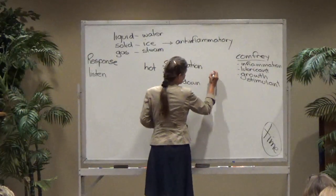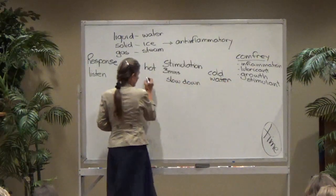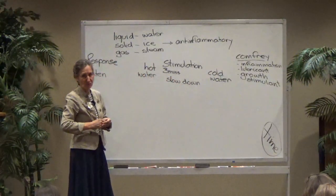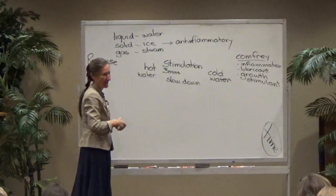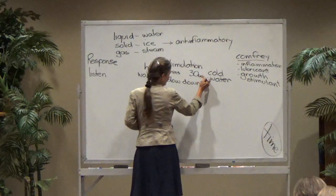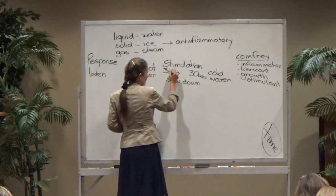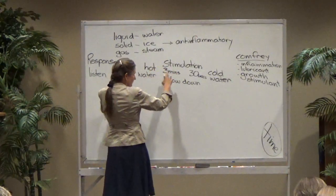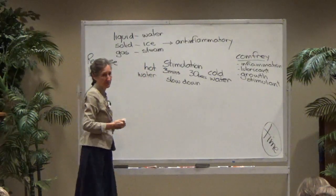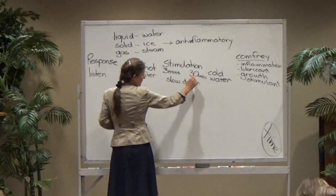When you apply cold water — and this is water, not cold air — the initial reaction is also stimulation. Some people scream when they go into cold water. But it only takes 30 seconds before cold water starts slowing things down. So the initial response to both hot and cold water is stimulation. The difference is the time: with hot water it takes three minutes to start slowing down, but with cold water it only takes 30 seconds.